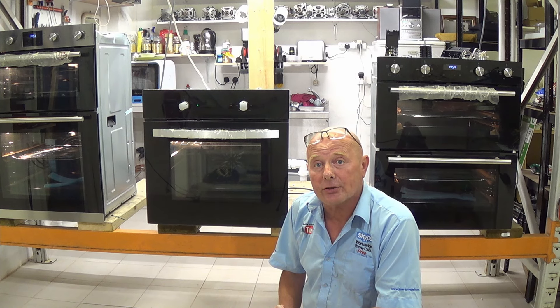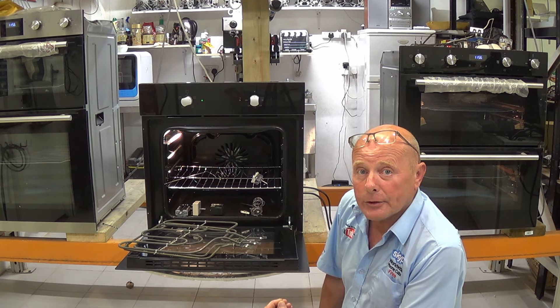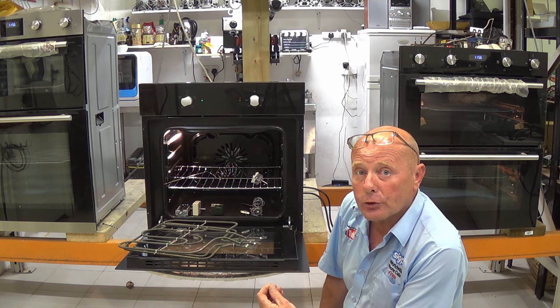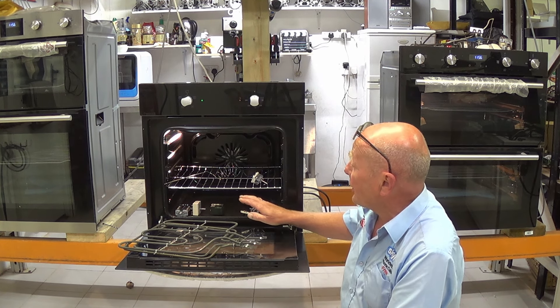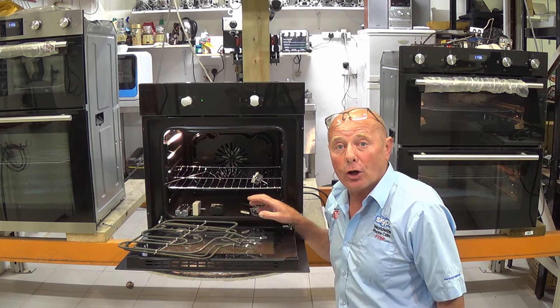In this video we'll be dealing with the grill on the oven — how it's controlled, what elements are used for the grill, and the different types of controls that actually monitor the temperature of the grill.